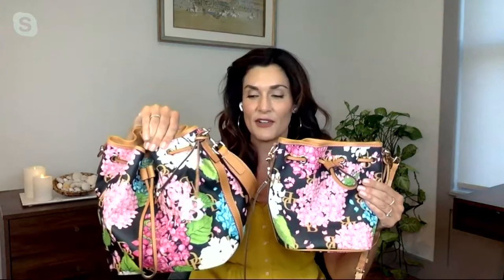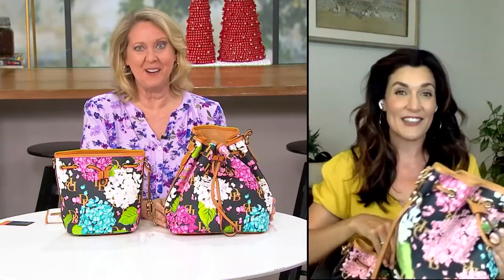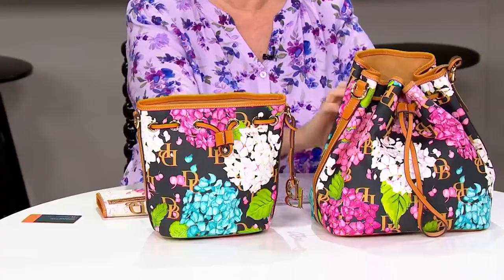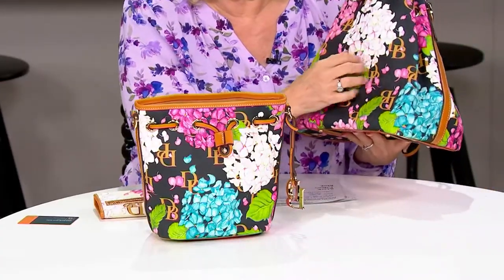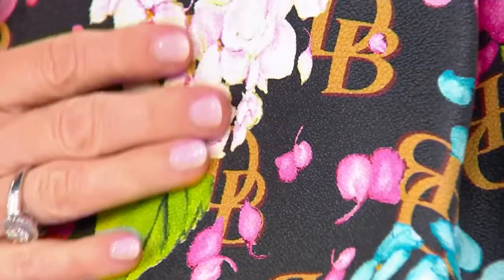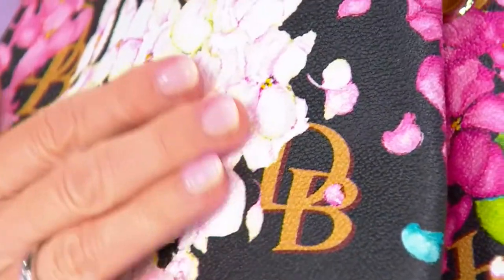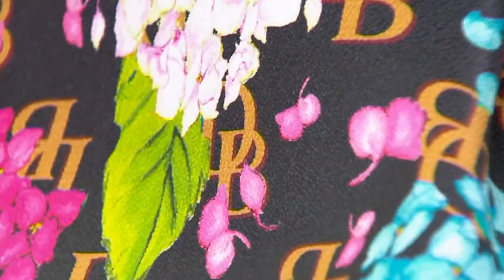No matter which color way you choose, you're going to get all of those colors of hydrangeas — it's just the backdrop color you're choosing. The patterns are not exactly copycat; it changes throughout because it's a piece of cloth. It is a canvas weight cotton, which is why we call it coated cotton. We take that nice heavy cotton and give it a pliable coating, so it's not stiff — it's very movable. That coating not only protects the cotton and the beautiful watercolor pattern but also gives it the look and feel of leather.